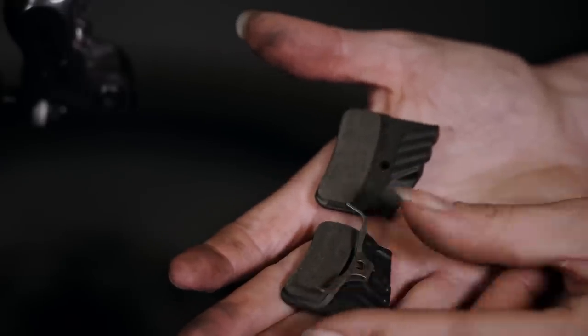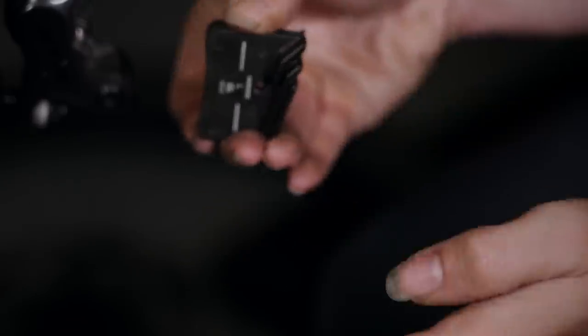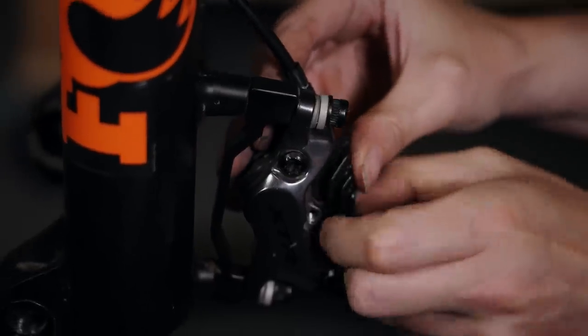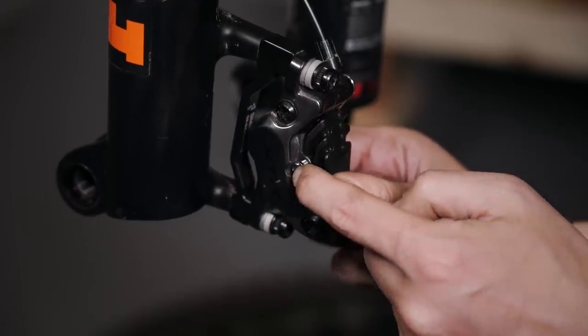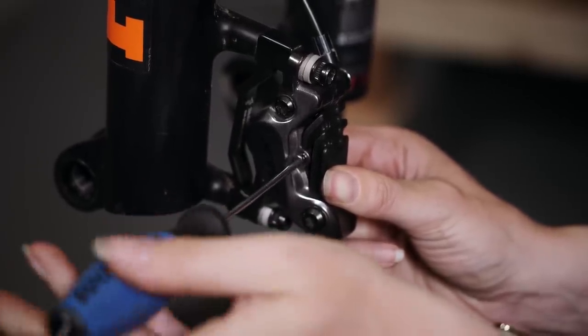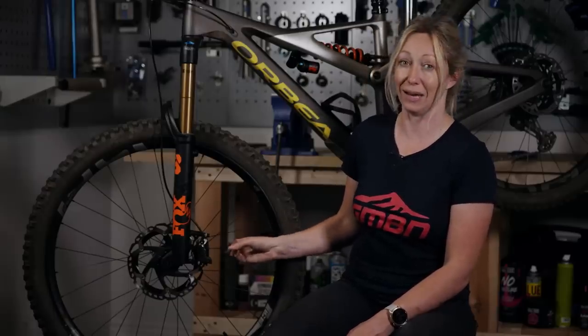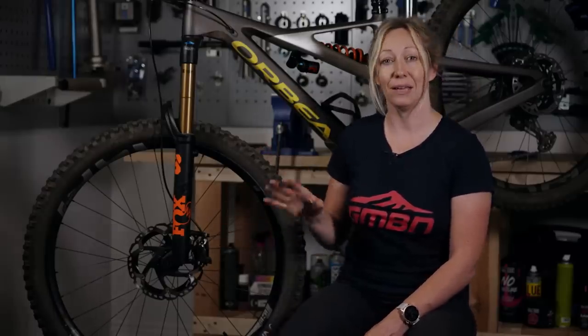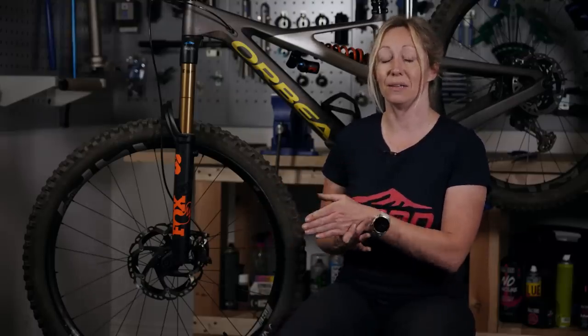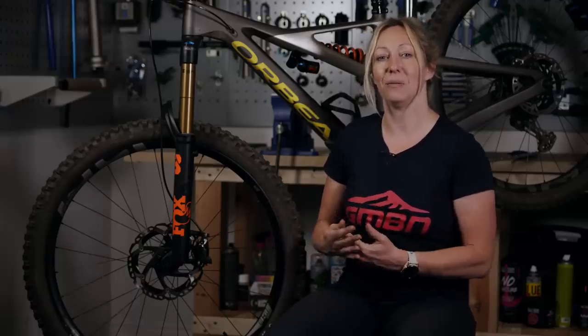These Shimano pads come with a little clip that goes around the braking surface on both sides — make sure it's in place at the back, then work out your right and left and push them in. Go gentle with the pin when putting it back in; it just needs nipping up gently. Once everything is back in place, you're going to need to bed those new pads in because they won't work great from the outset. Take yourself to a hill or fire road, get up to speed, and apply the brakes gently but firmly all the way back a couple of times to heat them up and get them grabbing again.